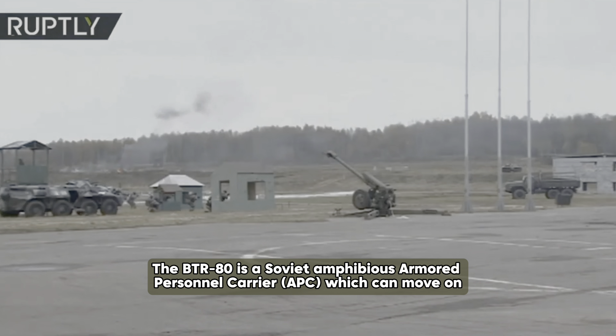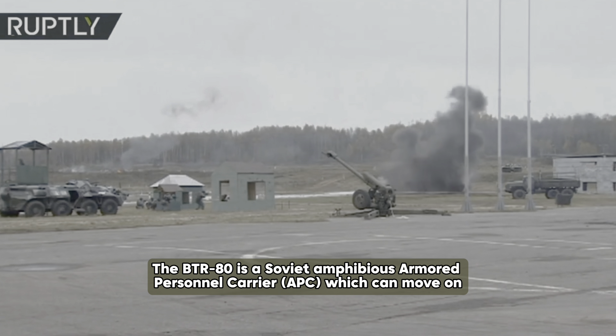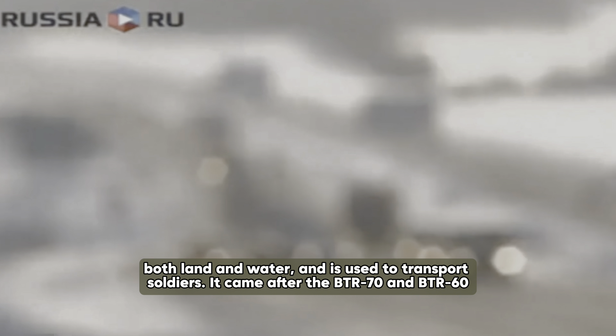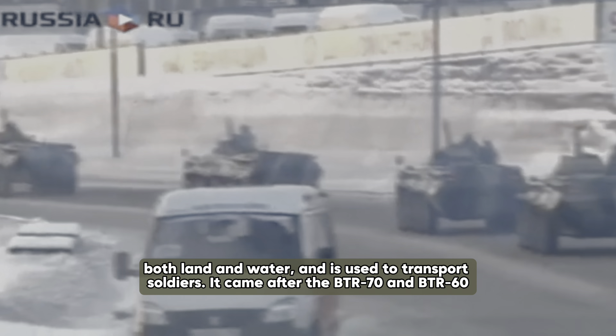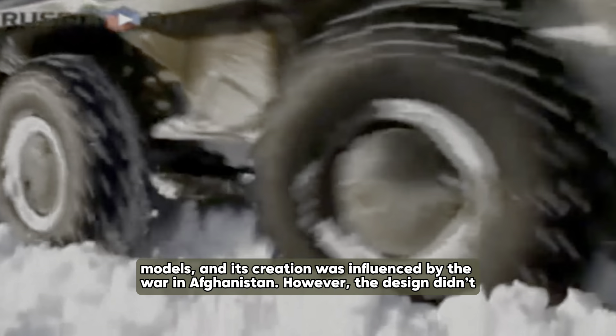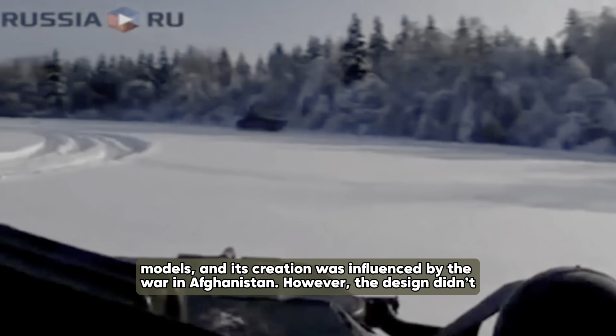The BTR-80 is a Soviet amphibious armored personnel carrier, which can move on both land and water and is used to transport soldiers. It came after the BTR-70 and BTR-60 models, and its creation was influenced by the war in Afghanistan.